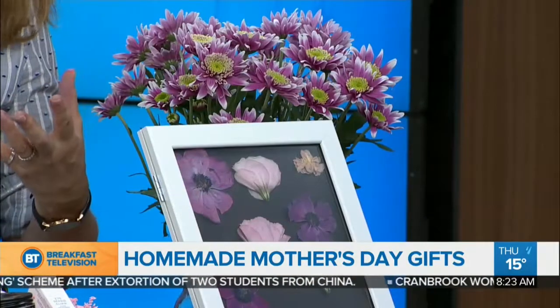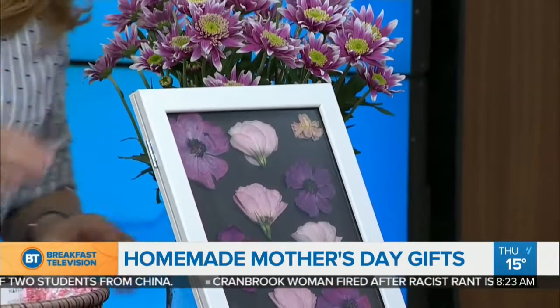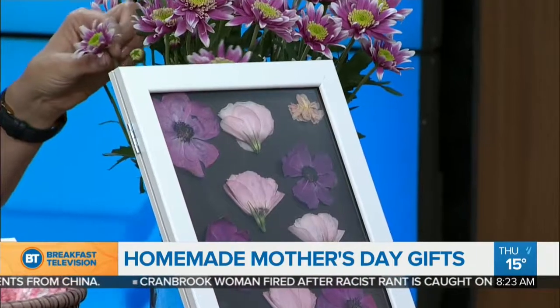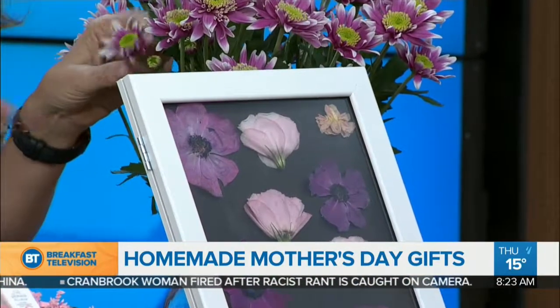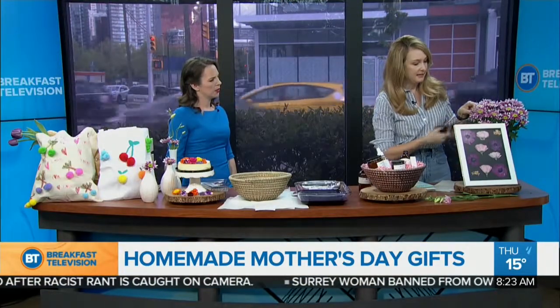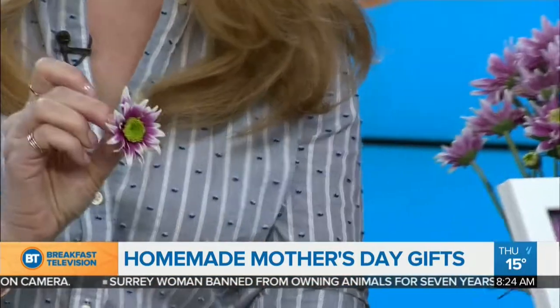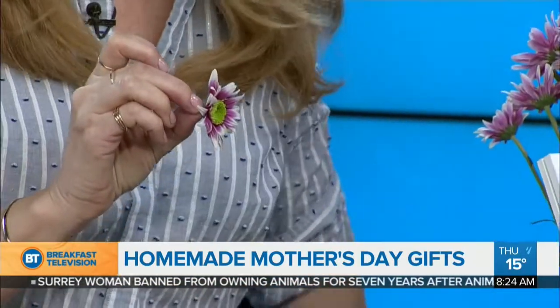Let's start with these beautiful pressed flowers. Pressed flowers are back — I think it was a 70s thing, but it's actually back in home design, and it's also a super fun thing for kids. To create this, which I think mom would love, just literally get some flowers at the grocery store. Right now there are so many flowers outside — you could go into your garden and pick leaves or whatever you want. Cut the flower really close to the end.